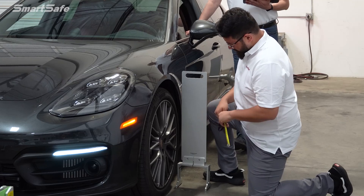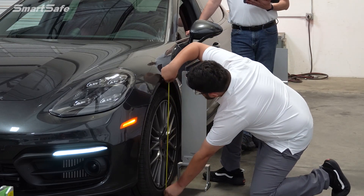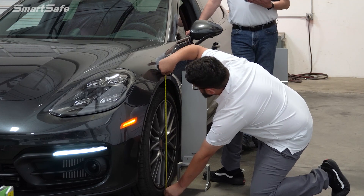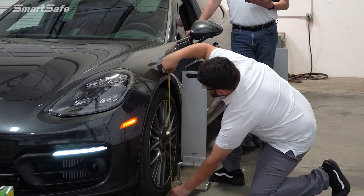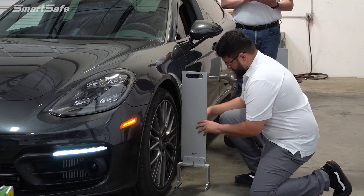The final step is to take a measurement on each wheel from ground to the height of the fender, and this will be repeated on each wheel. The values from this will be inputted into the tablet.